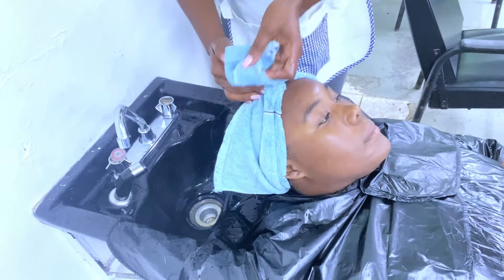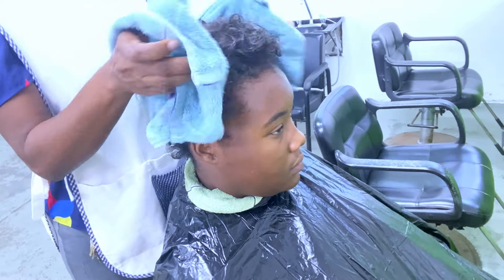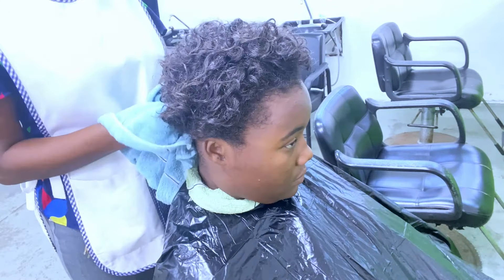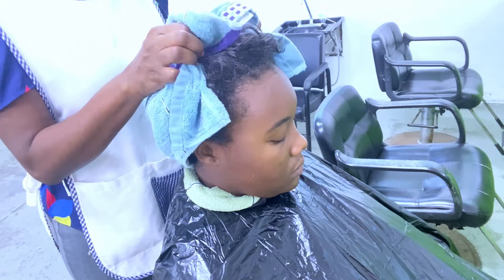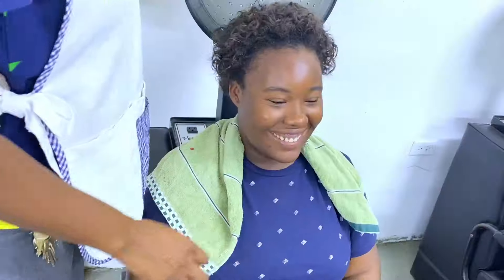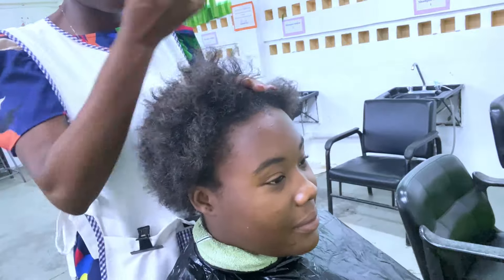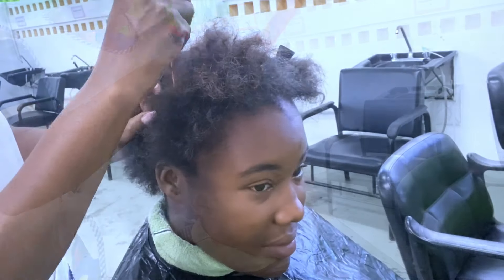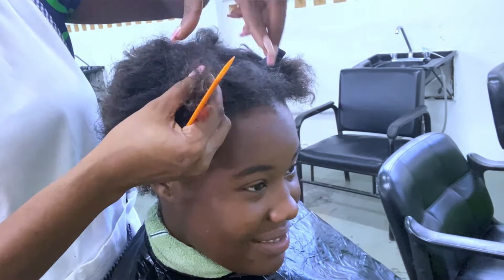Once we finish shampooing the hair — with no conditioner applied — we then go ahead and towel blot the hair, removing as much moisture as possible. After towel blotting, I place her under a cool dryer to remove the excess water. Once dried, I section the hair into four quadrants for control.